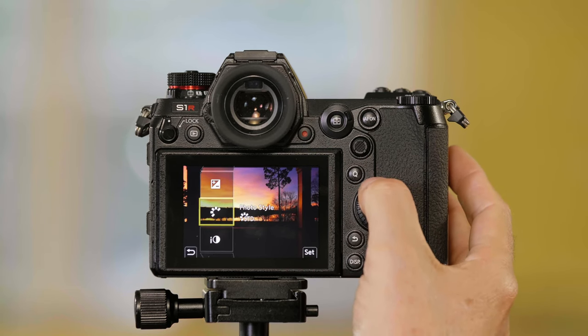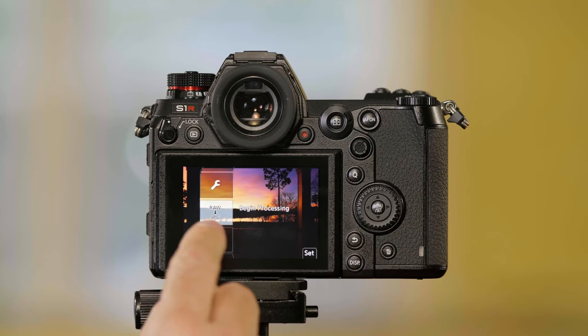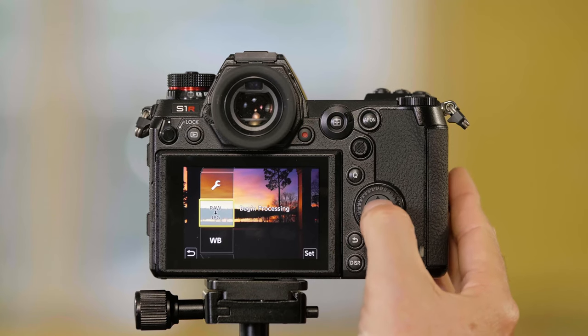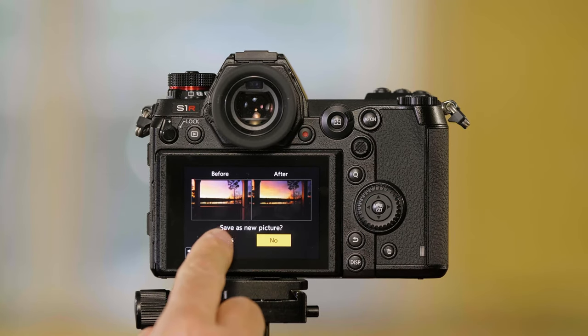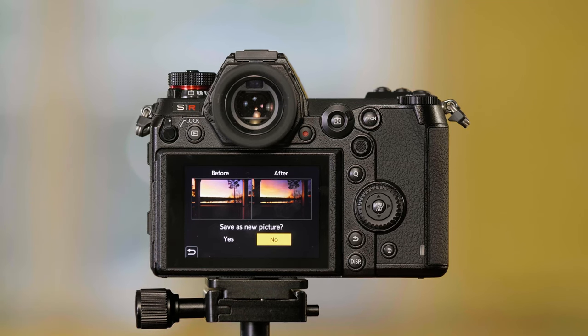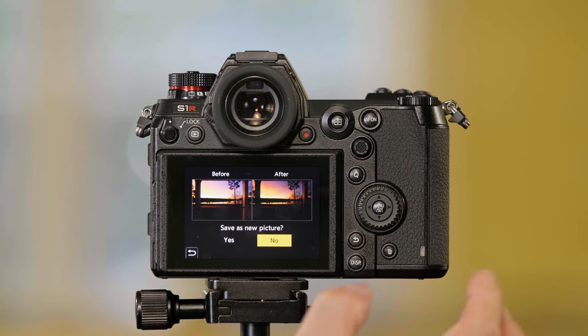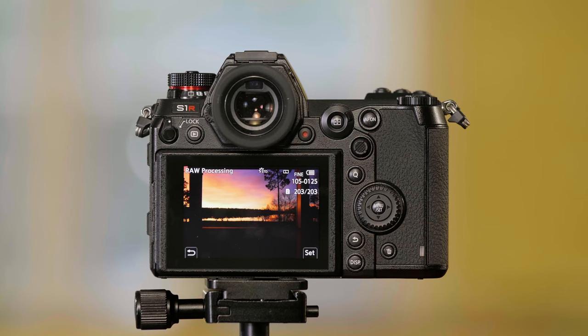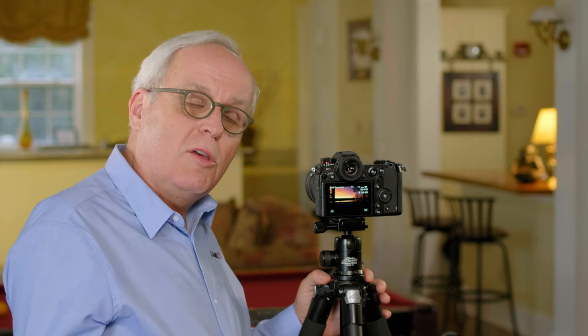Then I scroll back up to where it says RAW with a down arrow to JPEG, which means you're going to convert that RAW file to a JPEG. I press menu set, and it asks: do you want to save this as a new picture? So it doesn't write over your original RAW file. I push yes, and the camera saves a JPEG with those corrections in it, leaving your RAW file untouched. That's how you set the picture quality and do RAW processing on the Panasonic Lumix S-series cameras.